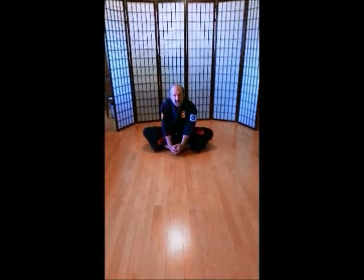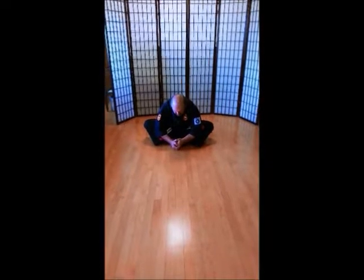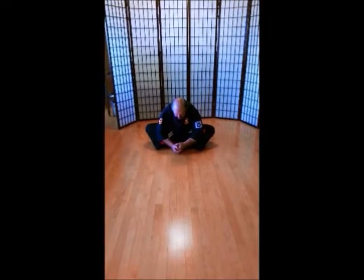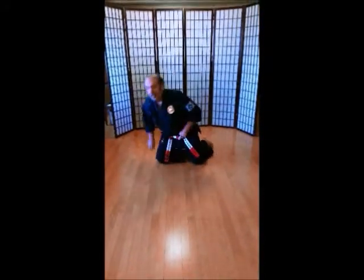Feet in. Dragons. Make sure you're counting. 1, 2, 3, 4, 5, 6, 8, 11. Nose to toes. All the way down. 1, 2, 3, 4, 5, 6, 8, 11.